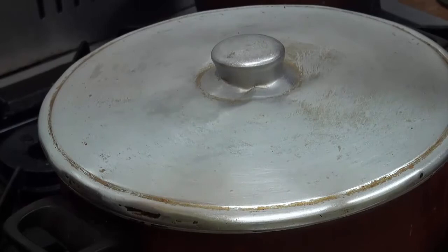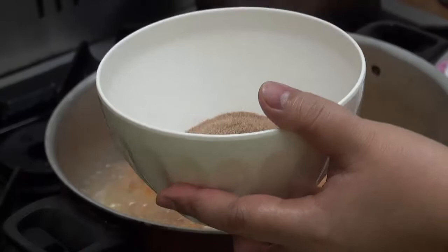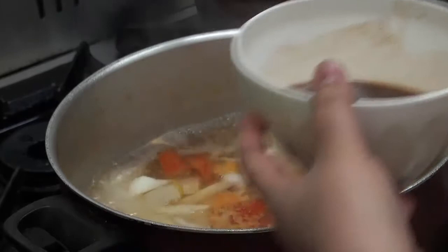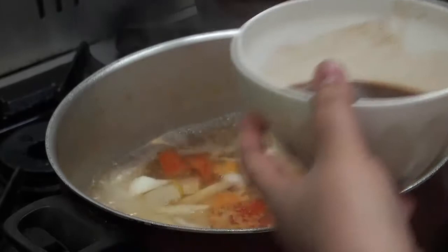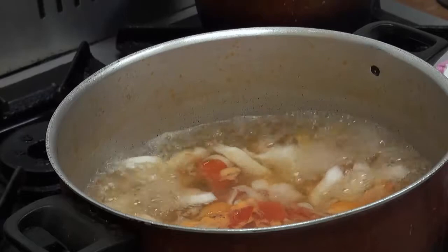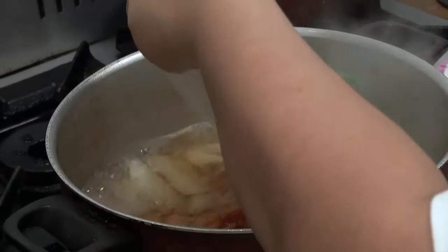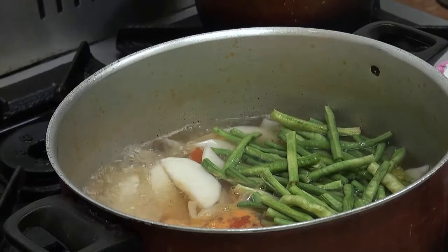Sinalin ko na siya dito. Kukuha tayo ng sabaw. Ngayon, okay na yung ating radish. Nalagyan ko na rin ng patis at asin. Nalagyan natin yung next nating gulay. Nalagyan ko na po yung ating sitaw. At saka yung ating sili — apat na piraso.